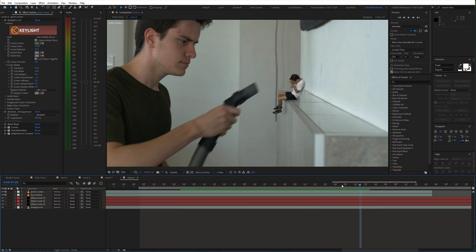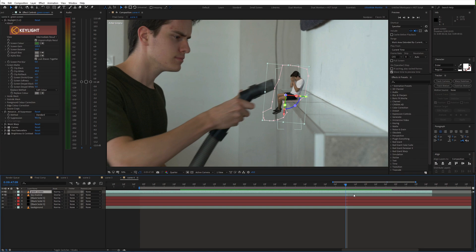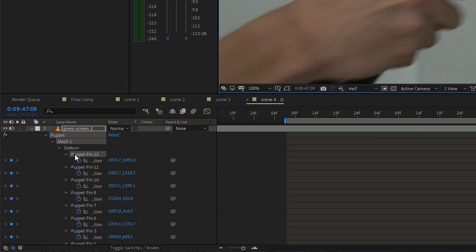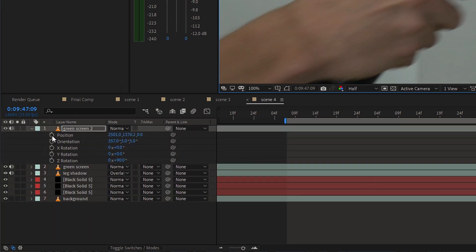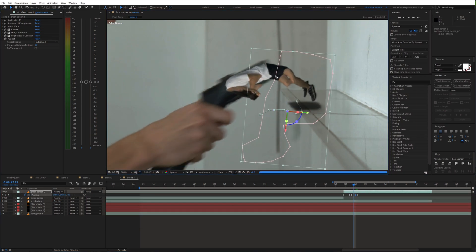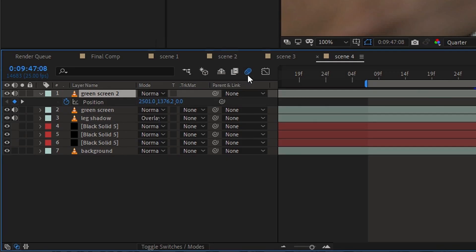Now we can move on to the part where the clone gets sucked into the vacuum cleaner. Cut the green screen layer at the start of the action. Then choose the puppet pin tool and create some points on the body — we'll use these points for the animation. Make sure that the animation of these points is enabled, and also enable animation for position. Next go ahead and animate the points accordingly to the movement of the vacuum cleaner. Additionally, don't forget to enable motion blur for this layer.